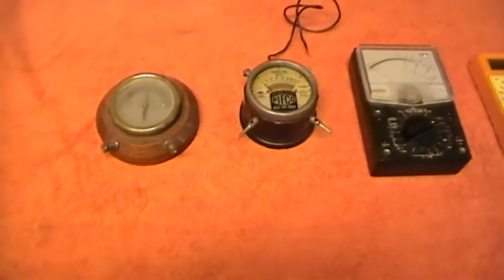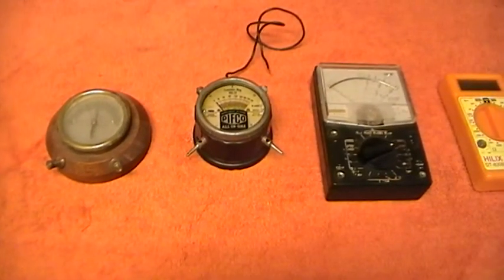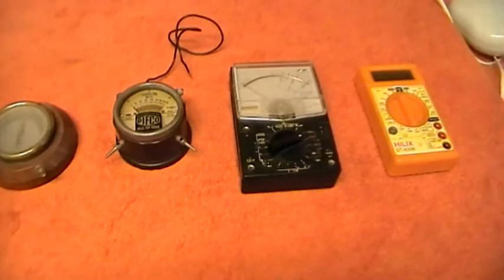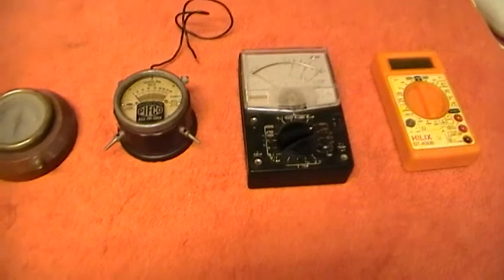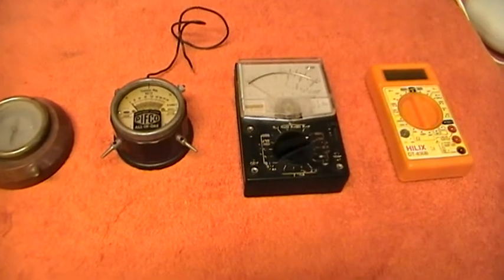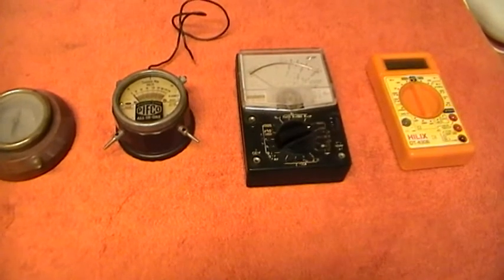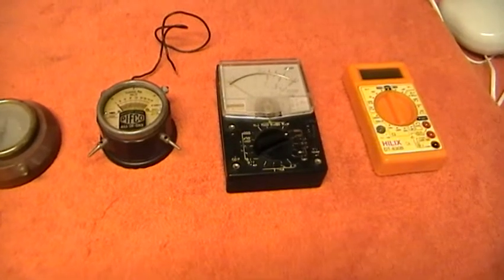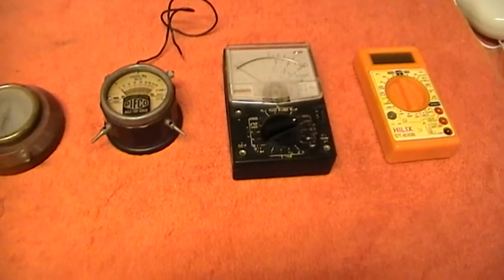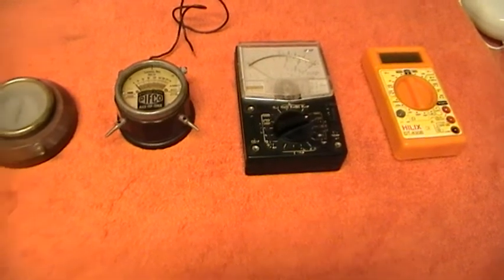They can be arranged to measure voltage or current. In fact the same movement is just wired up differently using shunts and multipliers. Shunts go across the movement and that is generally for measuring current, while multipliers, which are resistances, go in series with the meter and they register voltage.